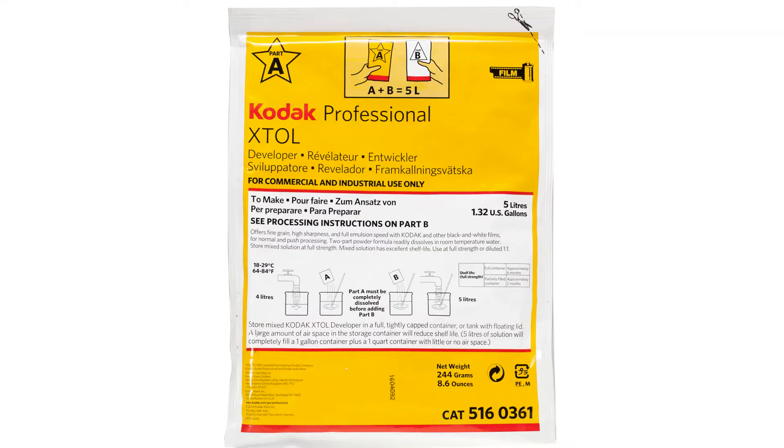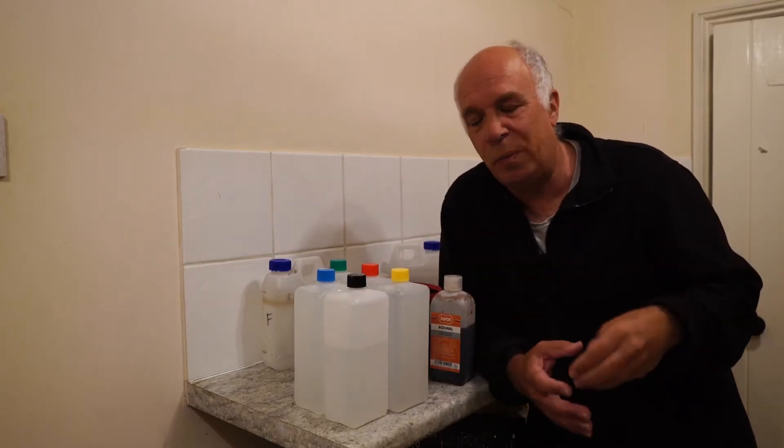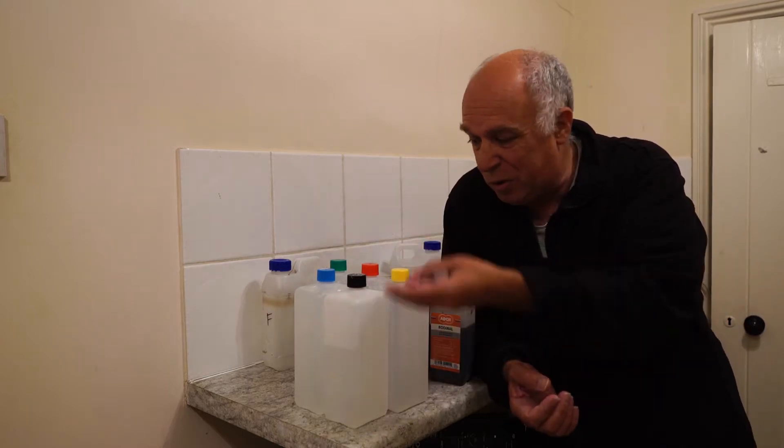This is called XTOL — basically five litres mixed down from the powder. There are two parts; you put the two parts together and then store them in these drums.